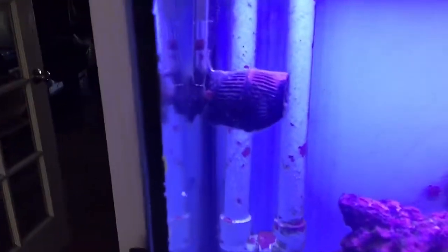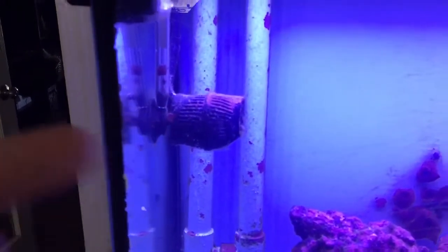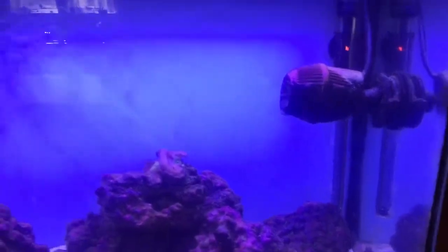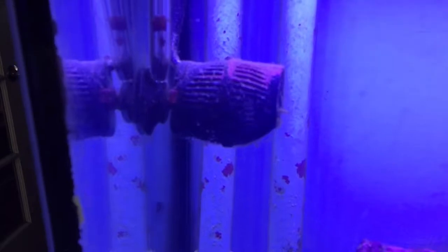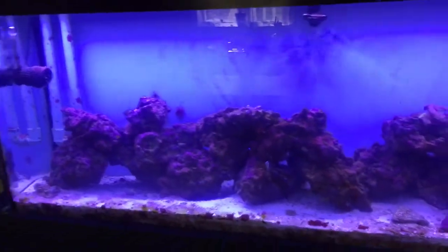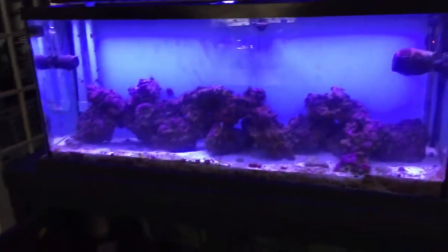One of my powerheads — this one right here — stopped working, so I'll be replacing that, probably with a bigger one to get a nice flow in there. I don't know why it stopped working. I noticed the little bits of algae on there weren't moving, so I checked the plug to see if it had fallen out, but it hadn't.